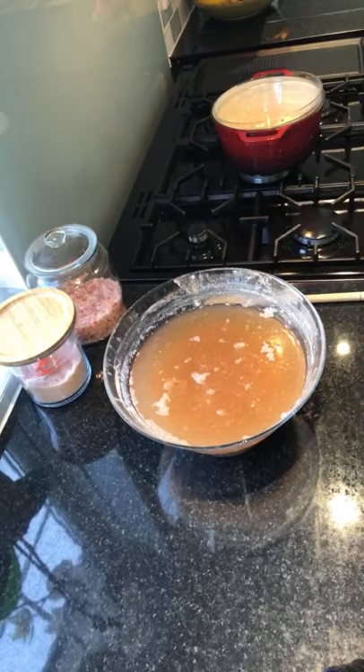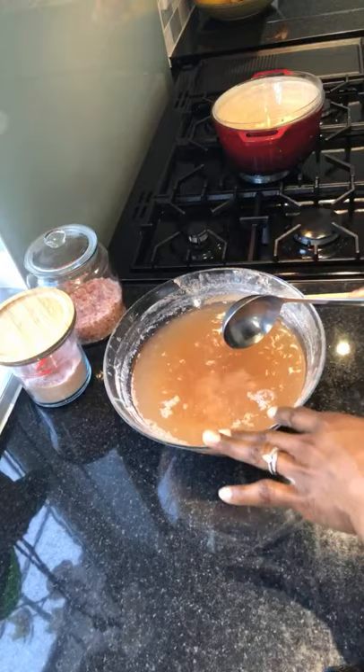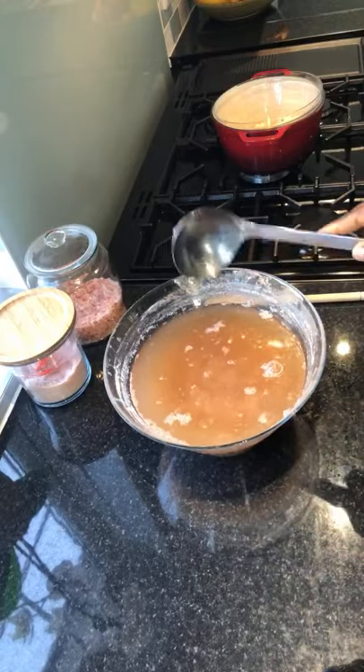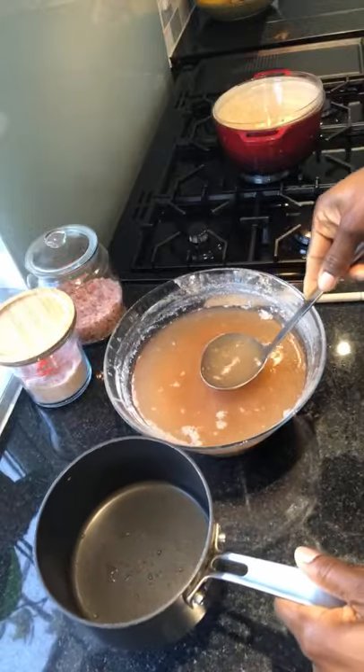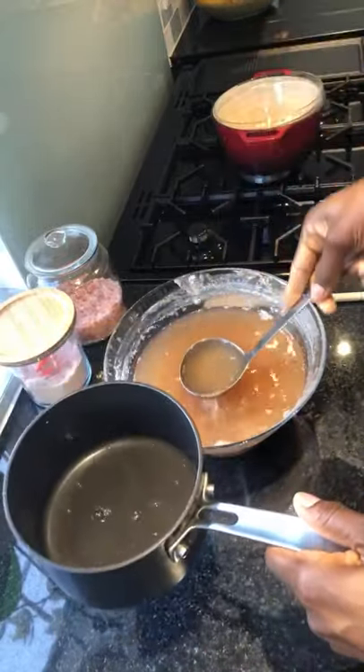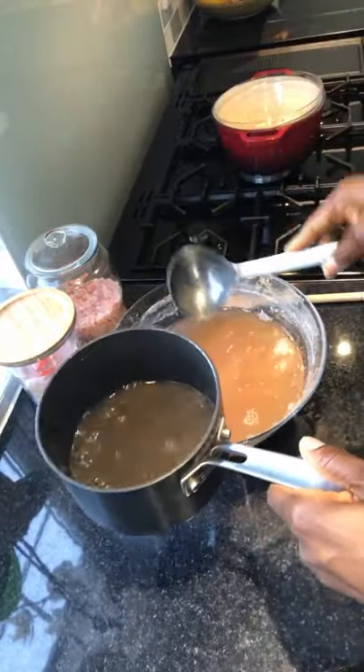I don't know if you can see the bubbles — yes, it is quite live. So this is good bacteria in here. What you want to do is — you don't want to mix it up. You want to take some of this water and use that to boil.